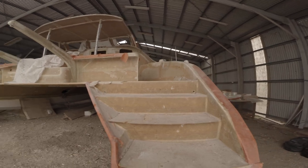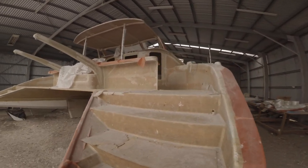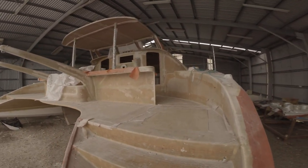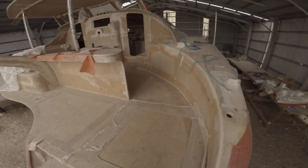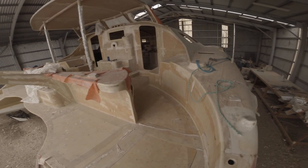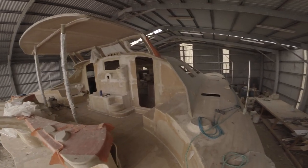It's going to be an electric drive. The engine bay was designed for a Yanmar diesel, but it's going to have a little brushless motor in there instead.